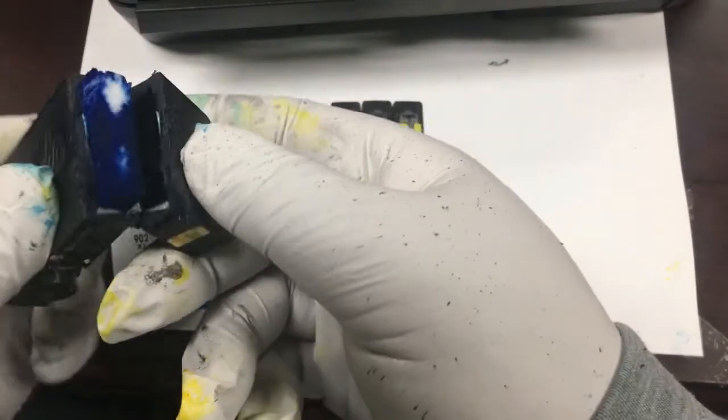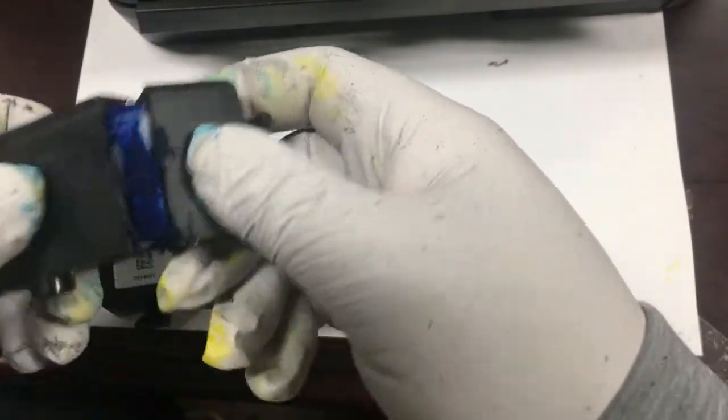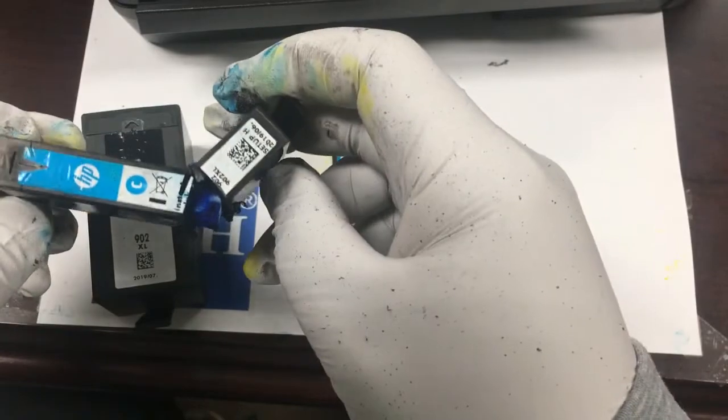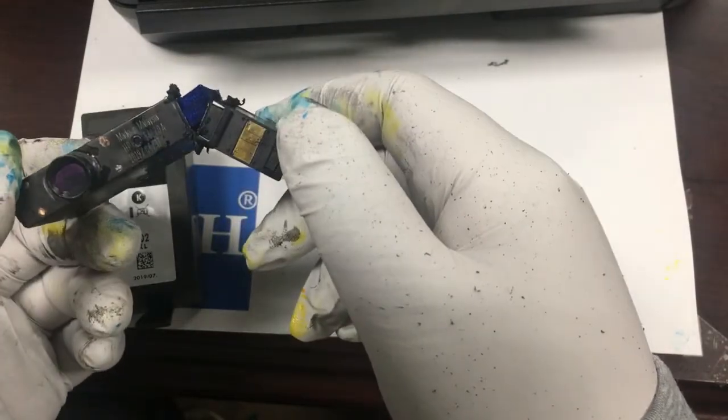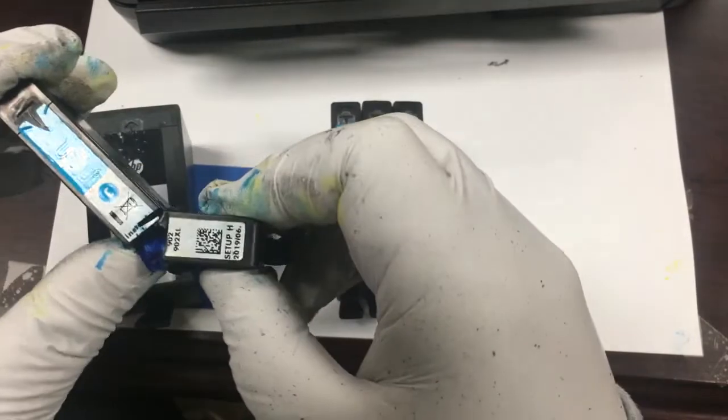For the color start-up cartridges, HP expanded the sponge to make it a lot longer. Now the back chamber is gone, and the whole cartridge is a big piece of sponge.